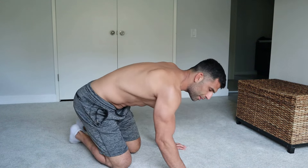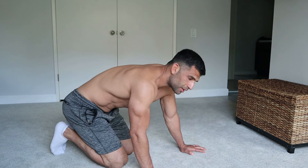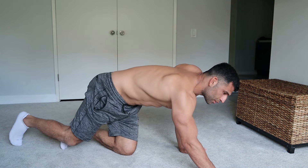Here we go — starting in 5, 4, 3, 2, go.